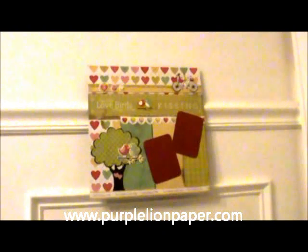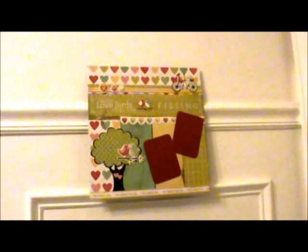Hi everyone, this is Shannon from Purple Line Paper, and I want to welcome everyone to the monthly scrapbook layout YouTube Hop hosted by Nancy and Zoe. I want to thank Nancy and Zoe for putting these great events on every month. I love doing the pages and I really look forward to seeing everyone's layouts for the theme of the month — thank you, you put a lot of hard work in and I really appreciate it.